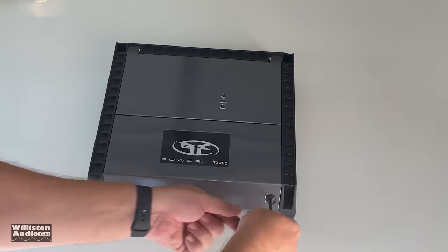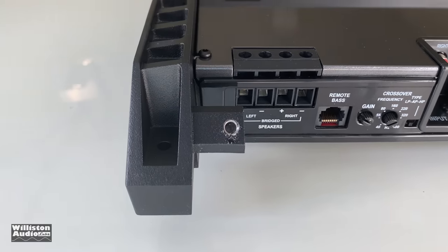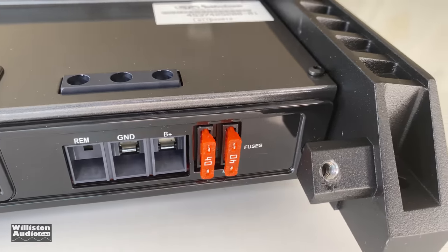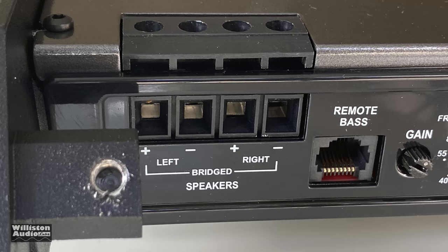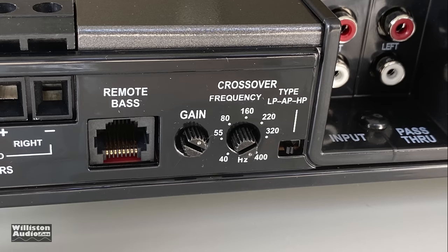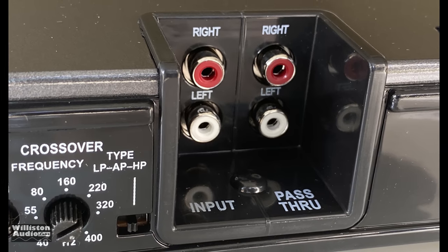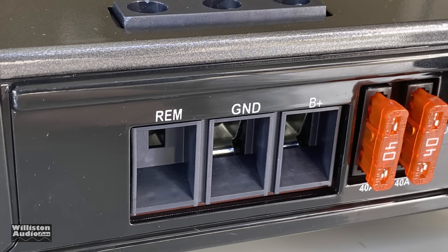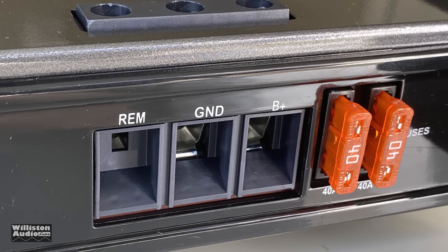You have to take off two Phillips head screws to get to all the connections, and everything is on one side which makes it nice and easy to hook up your peripherals. We have the speaker connections — this is a two-channel amplifier so we have left and right and you can also bridge it. We have the remote bass connection, the gain potentiometer, a crossover frequency adjustment, and a switch for low pass, bypass, or high pass. Then we have RCA inputs and pass-through for each of the two channels, which is very useful.